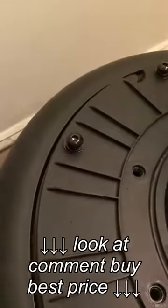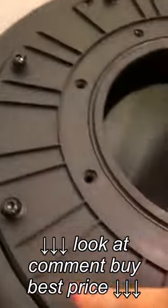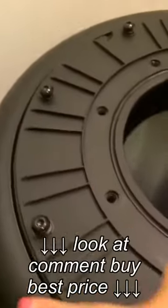Next you go with the Allen wrench to make it really secure all over.